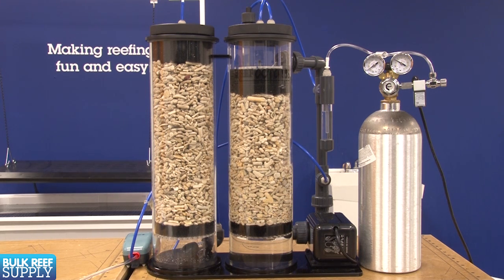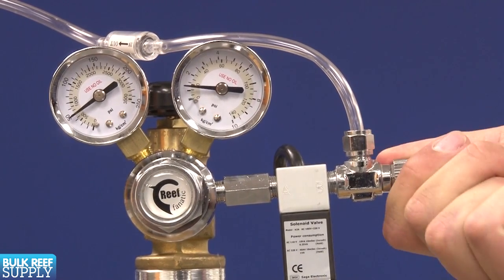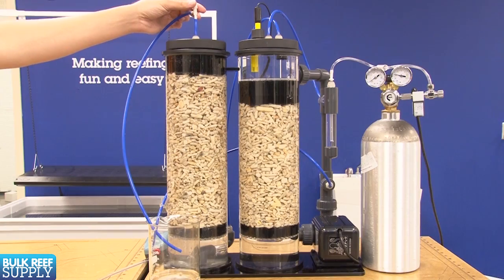Once it is full, we are ready to start tuning the reactor. Tuning is basically adjusting the pH inside the reactor and the volume of solution added to the tank so that it matches the amount of calcium and alkalinity consumed by the corals. While I wouldn't call it hard, it can be a tricky process and takes a bit of practice. Each manufacturer will have different suggestions, so check the directions. Most reactors suggest operating them anywhere between 6.3 and 7.5, with the most common range being between 6.5 and 6.7.